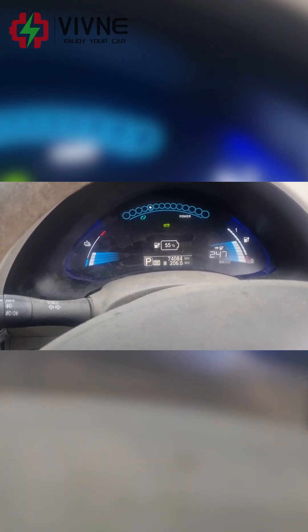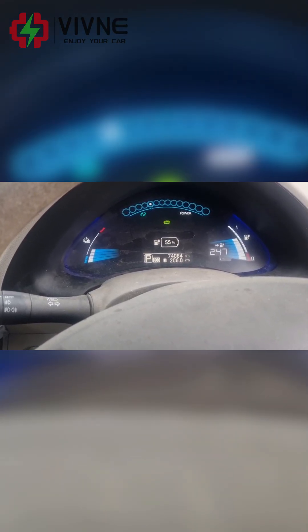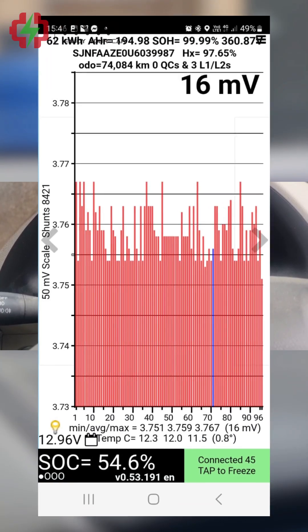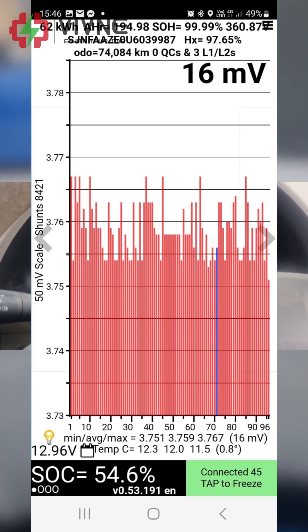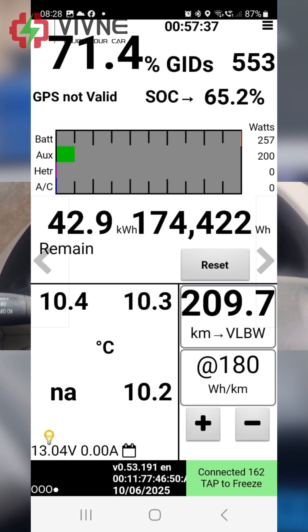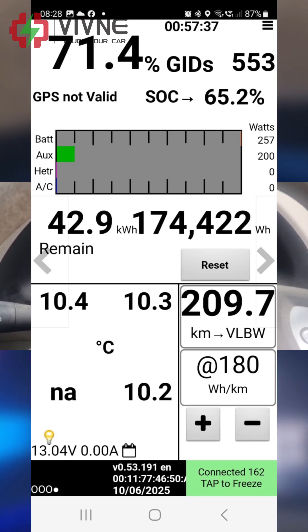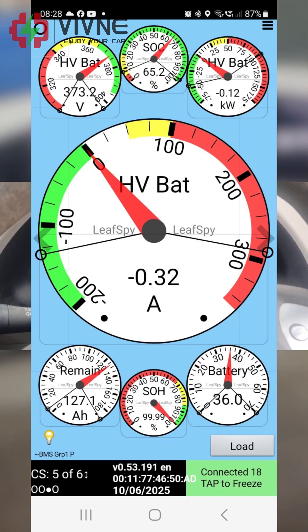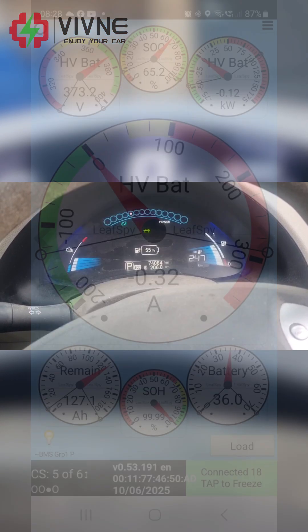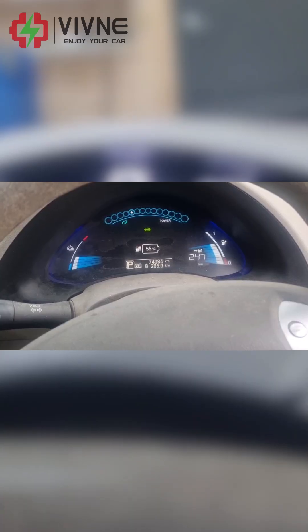This is the battery status on the dashboard — I've done 206 kilometers and I still got 55% left. On the Leaf Spy it's 54.6%, so they're pretty close. I sent you guys the pictures from all the Leaf Spy screens. I think she's a success — I'm more than happy.